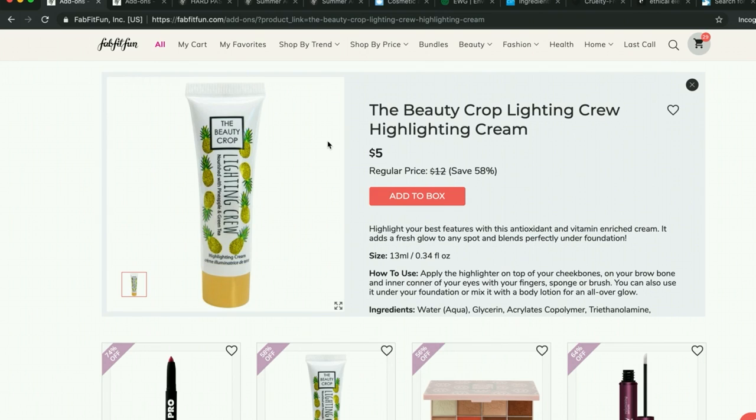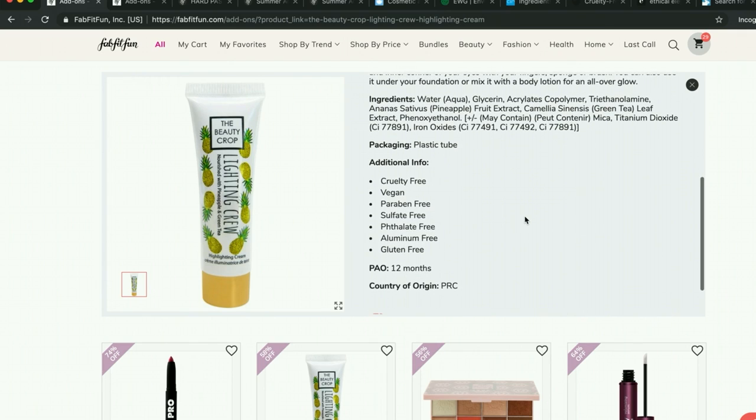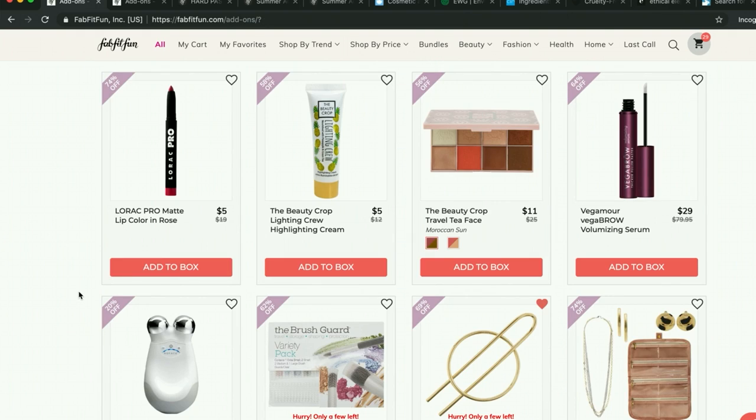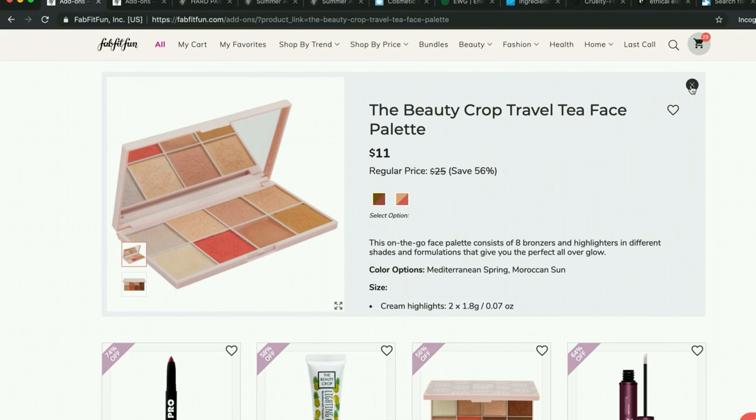This looks like a nice little inexpensive highlighting cream that you could mix with your foundation. As far as I can tell, Beauty Crop is cruelty-free, so this one looks interesting. I ended up dumping it because I have a K Voss one from my Petavera box. The next one also had pretty good reviews but I ended up dumping that as well.